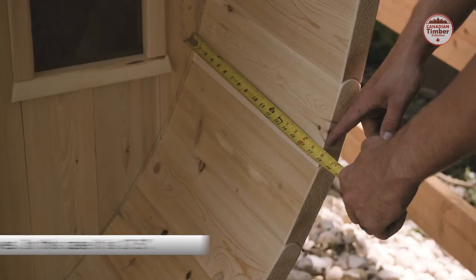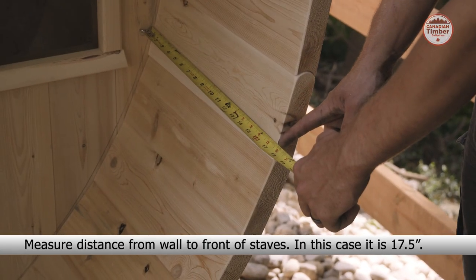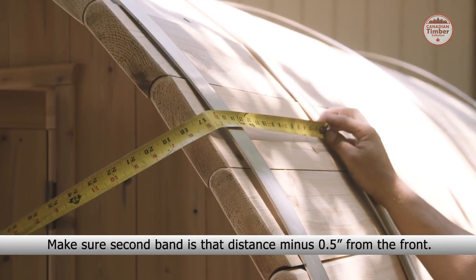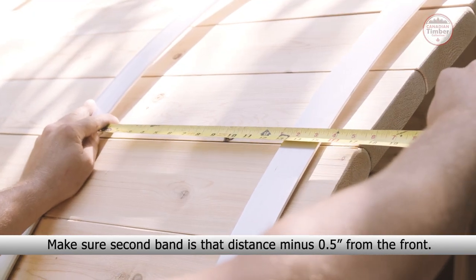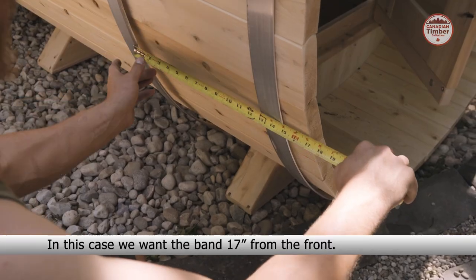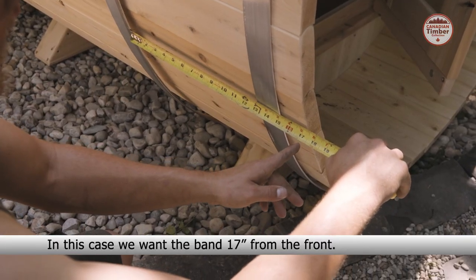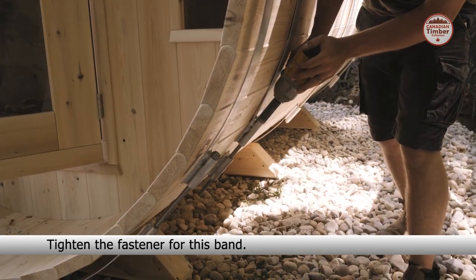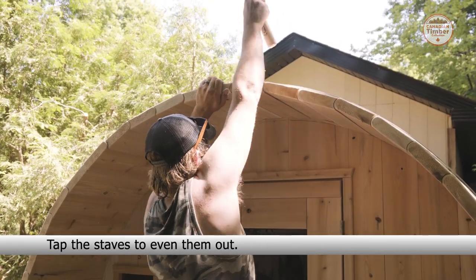Measure the distance from the wall to the front of the staves — in this case it is 17.5 inches. Make sure that the second band is the exact same distance minus half an inch from the front; in this case, we want the band 17 inches from the front. Tighten the fastener for this band. Tap the staves to even them out.